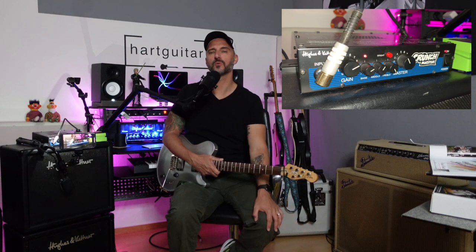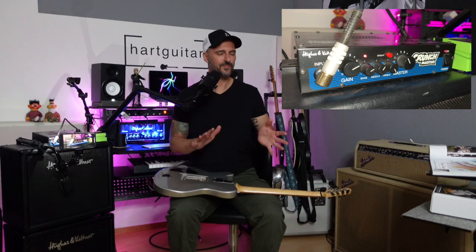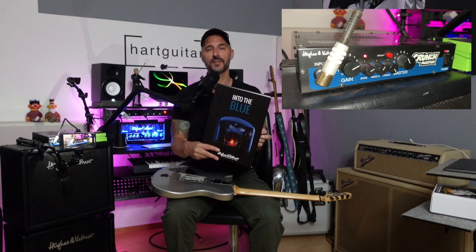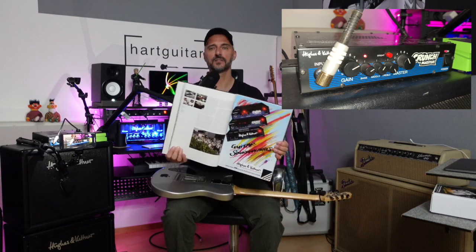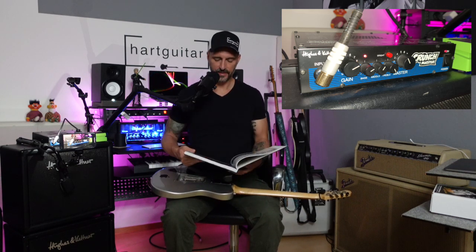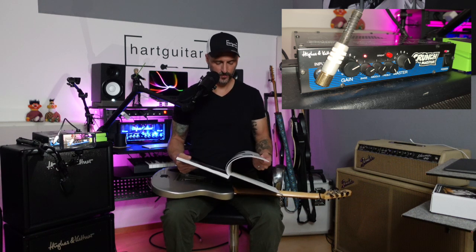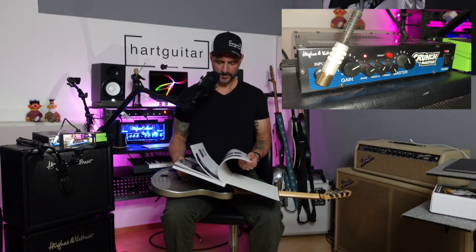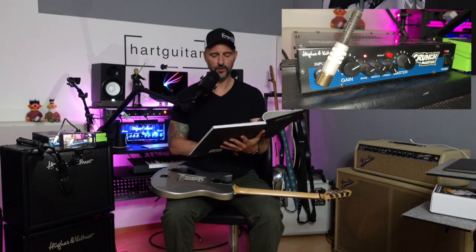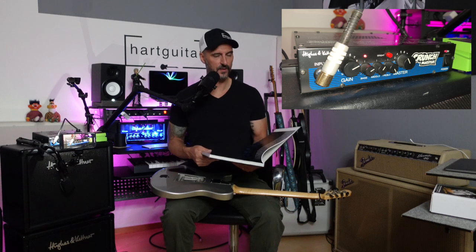Wer ihn nicht kennt: das ist der große Bruder von der Cream Machine. Hier ist das Buch 'Into the Blue', was ich nur jedem empfehlen kann – da geht es nämlich um die Geschichte von Houston Kettner. Hier ist auch die Original-Werbung drin zu den drei damals erhältlichen Modulen: Cream Machine, Crunch Master und der CF-100, der eine Endstufe war. Irgendwo im Zeitraum 1985 bis 1989 wurde dieser Crunch Master gebaut.